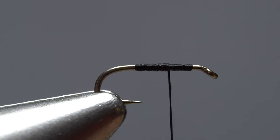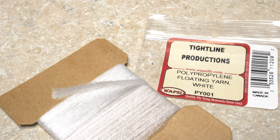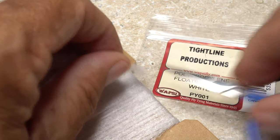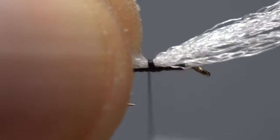Continue wrapping rearward to about the hook point, then forward to just past the midpoint of the hook shank. White polypropylene floating yarn is used for the fly's wing post. Snip a card-width segment free from the card, split the segment in half lengthwise, then get hold of one end of one of the halves and lay it on top of the hook shank above your tying thread.